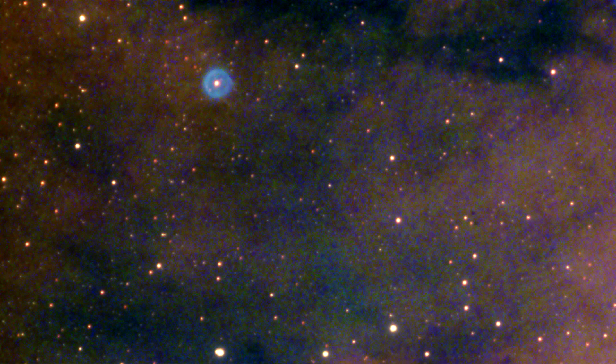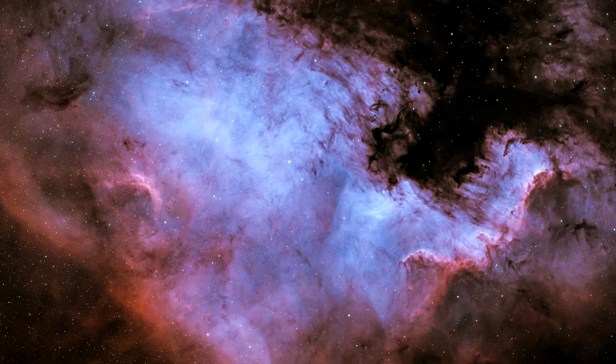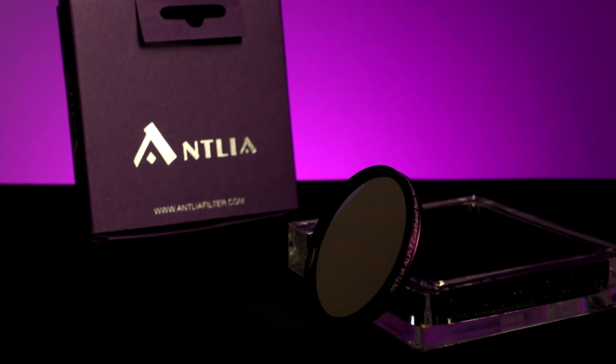Weirdly, I did get halos in some of my images. The marketing copy says the filter was designed with really steep bands on their wavelengths to help minimize internal reflections. Maybe I am mistaking internal reflection for halo, but I thought an internal reflection would cause a halo. I want to stress that this only happened when I used it on my 80ED with the ASI 585MC — that's when I really noticed them around every bright star. When I used it with the Stellamira 90EDT and the ASI 2600MC, I didn't notice a single halo, which tells me it's something to do with the imaging rig. Results may vary.